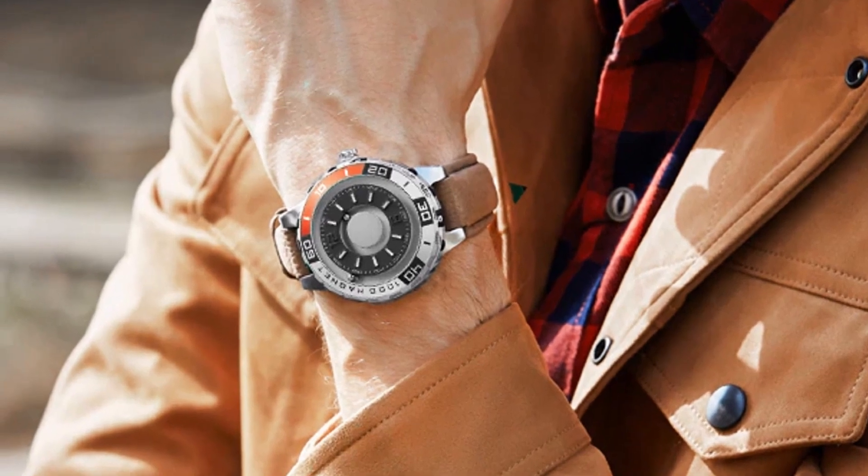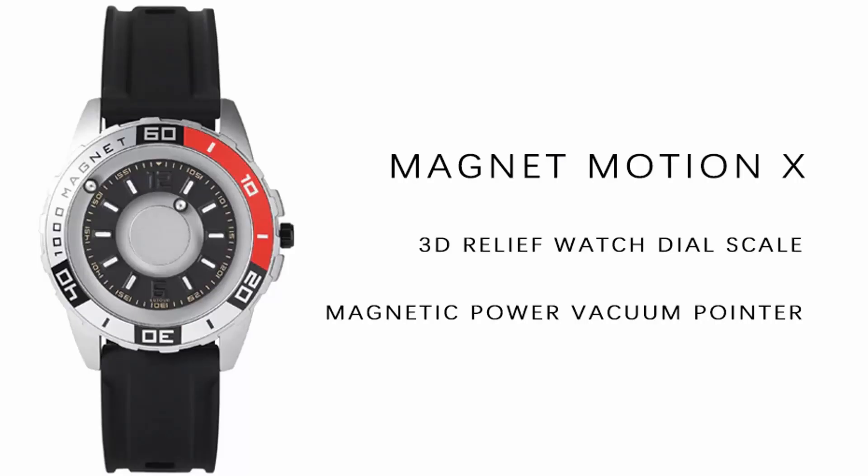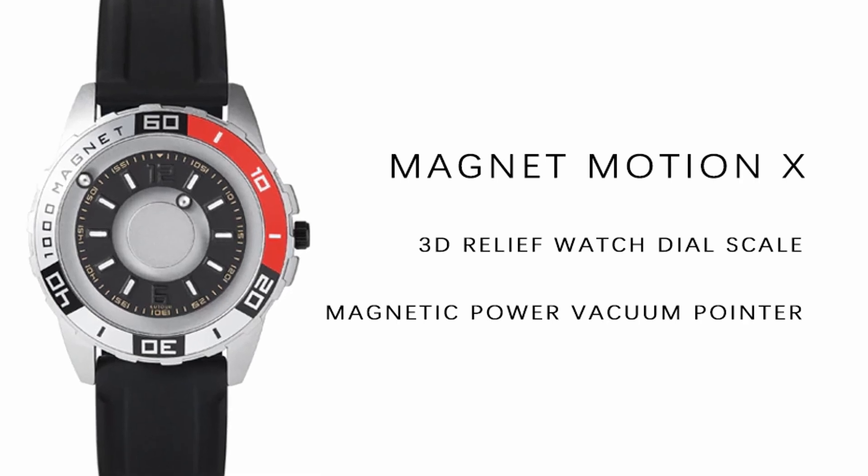Your Ballsley magnetic watch is unique, stylish, and luxurious. When your hand is moving, the balls may spin, but will give the correct time when it is still. The watches are proprietary designs and are engineered with amazing craftsmanship.